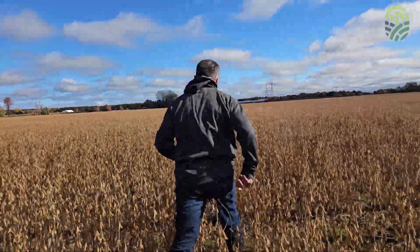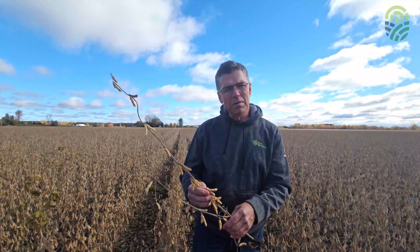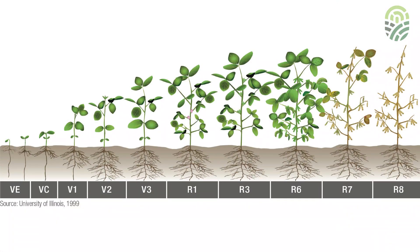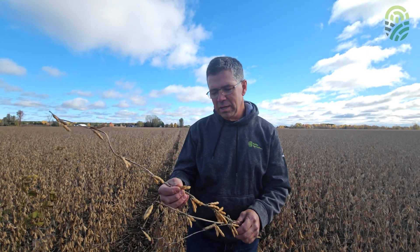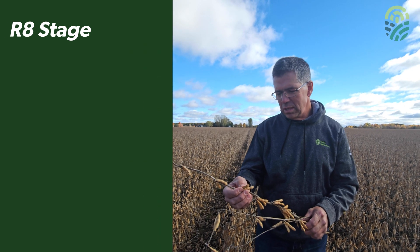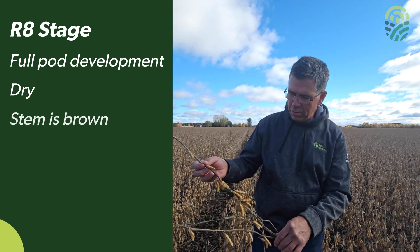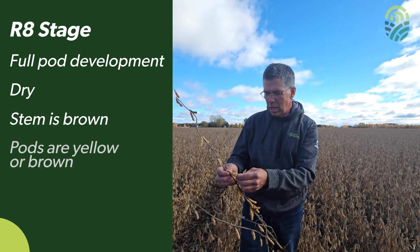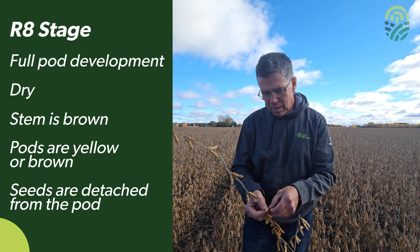Come with me — we're going to take a look in the field and check the stage. With the soybean plant, we're looking for the R8 reproductive stage of maturity. The soybean plant can move very quickly from R6 to R8. R6 is full pod development and all green, whereas R8 has full pod development with dry pods and the stem is brown in color. The pods are yellow or brown and the seeds inside are detached from the inside of the pod itself.